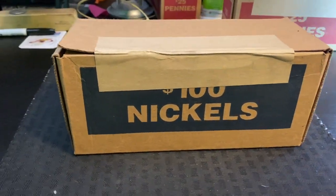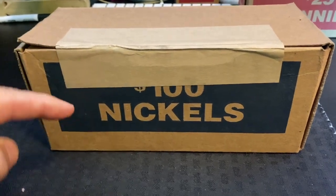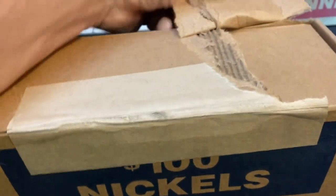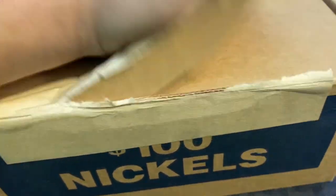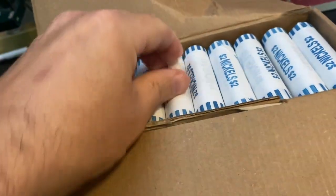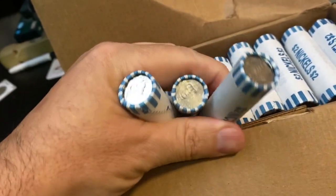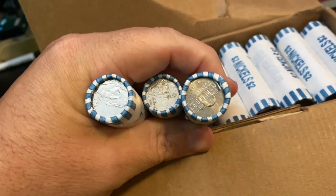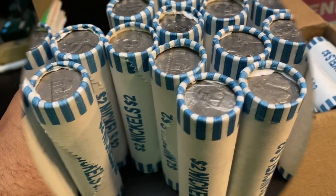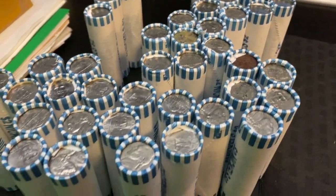What is going on guys? I'm back again with another video and we are doing nickels. Today I got a full box here. Let's go ahead and open these up. We're going to be looking for buffaloes and we're looking for silver. Hopefully these are circulated. Looks like they're going to be circulated. Alright, I don't see any enders. Let's go ahead and get this started.